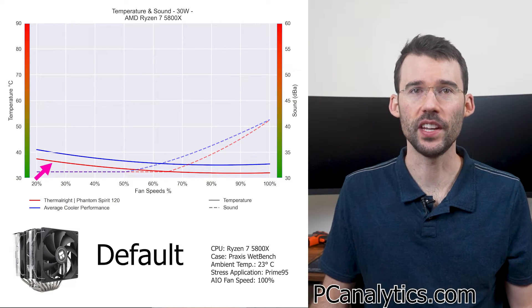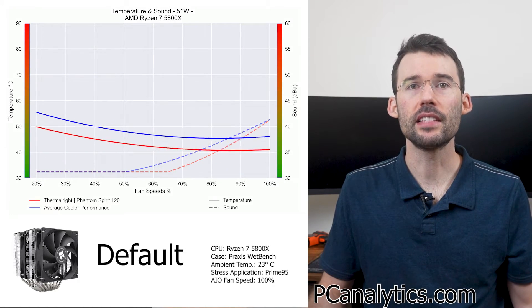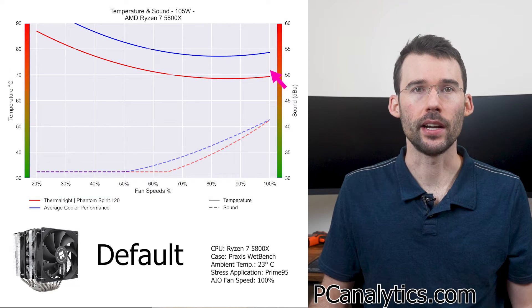Starting at 30 watts on the 5800X, we can see that the Phantom Spirit materially performs better across the board. And when we raise the temperature, we can see that this gap widens.